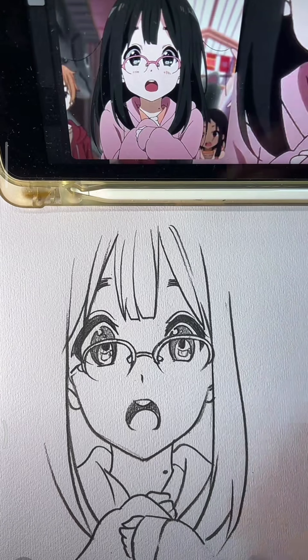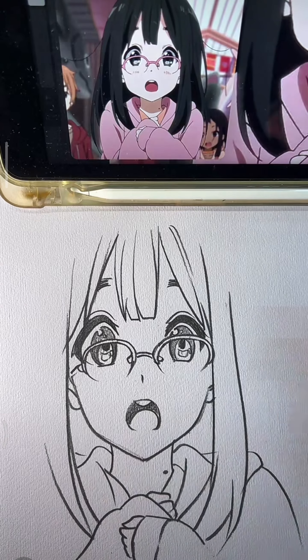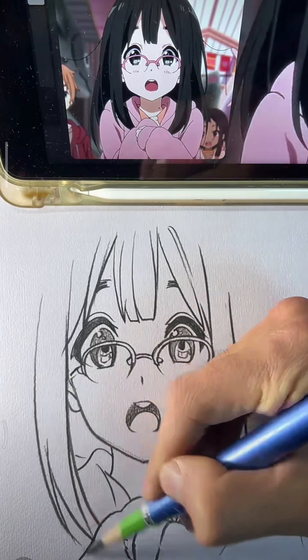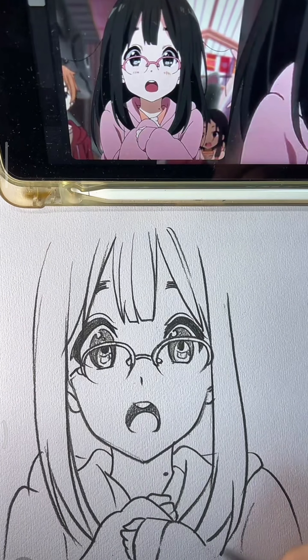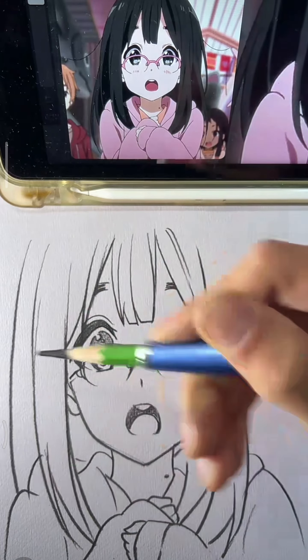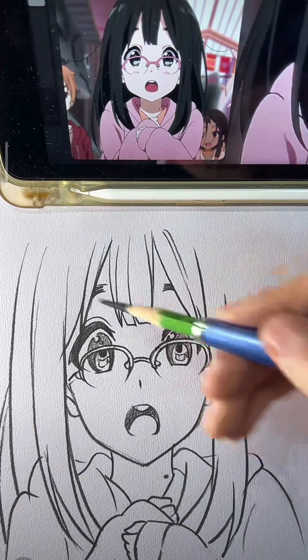Got a charcoal pencil, let's come alive. Drawing's easy, just take a step. Follow my lead, with charcoal in your hand. Feel the texture, rough and raw — each stroke's a story, no time to withdraw. Dark where it's deep, light where it shines, charcoal speaks in powerful lines. No limits, no rules, just let it be. Your art's a reflection of what you see.